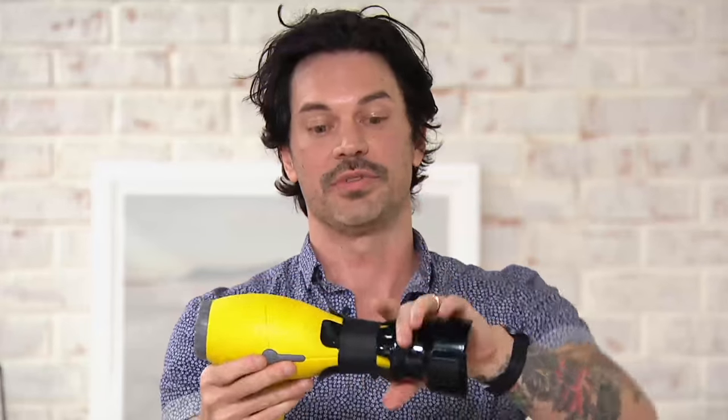Now we're going to have controlled air coming out. A lot of people at home don't use the concentrator on their blow dryer — they open the box and think, what is this thing? Then they throw it out and end up blow drying their hair with an open end of the blow dryer against a round brush. That's not doing anything to your hair. It's not smoothing it and it's not controlling the air at all.